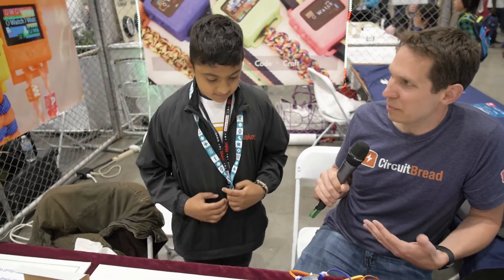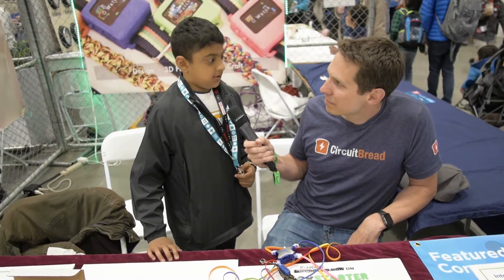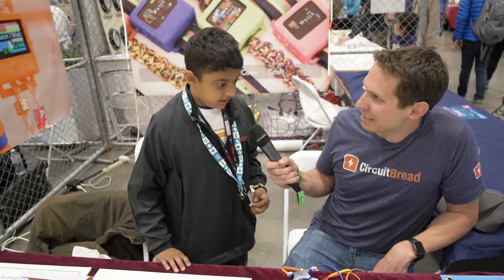So when did you actually start programming and playing with Arduinos? When I was six, I started playing with Arduinos after seeing them at Maker Faire. O-Watch funded a couple of years ago on Kickstarter.